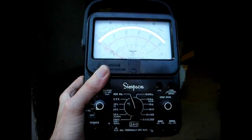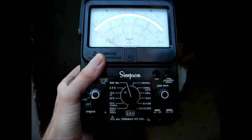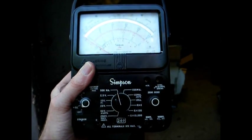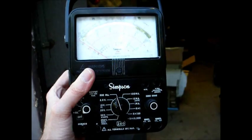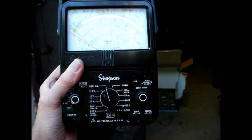Next we have a Simpson 260 analog multimeter. This is pretty much the standard as far as analog meters go, and we used these when I took electronics in high school and college. This one's got an issue with the meter movement, but worst case scenario I think I have another one of these meters, so if I have to take the two and make one, then that's what I'll do.